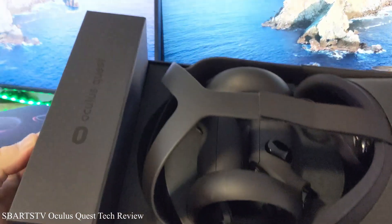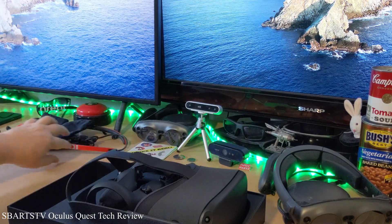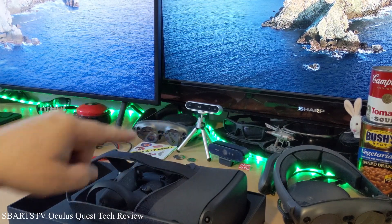So there it is — looks pretty sweet, the box. We also got our NREAL glasses over here, two Magic Leaps, a Google Glass, and a Viewzix.